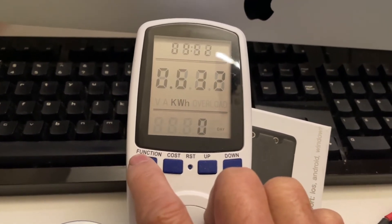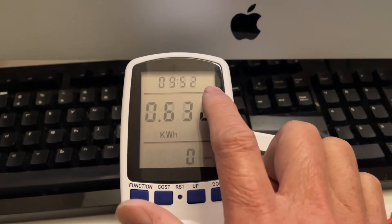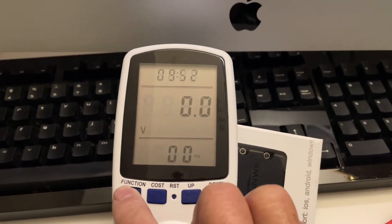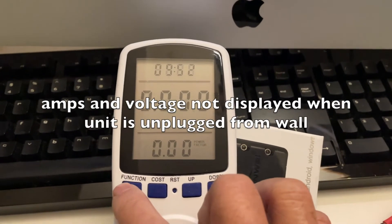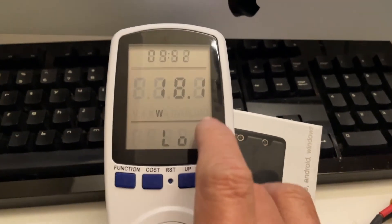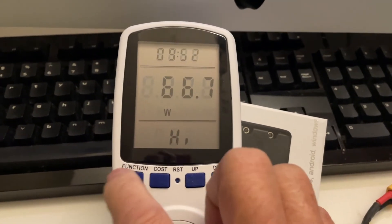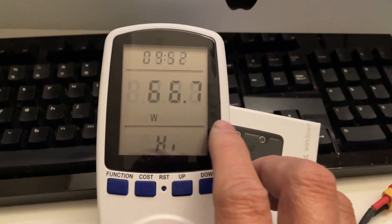I used the dehydrator for 9 hours 52 minutes, consuming 0.632 kilowatt-hours. The voltage and amp aren't displayed when unplugged, but during usage it tells you the low wattage was 18 watts and the highest wattage consumed was 66.7 watts.